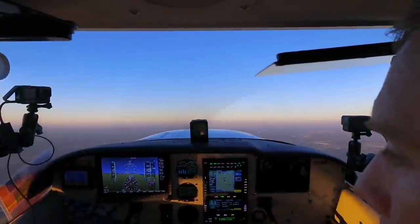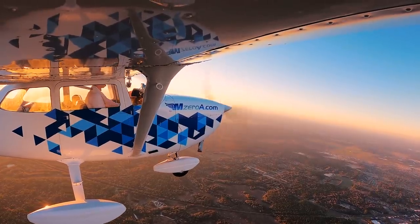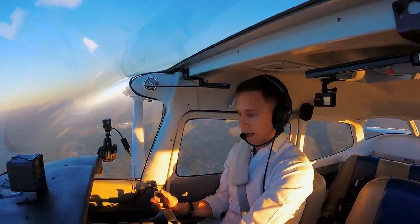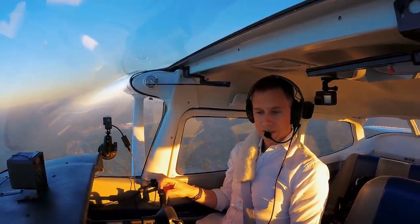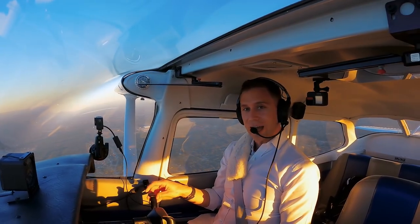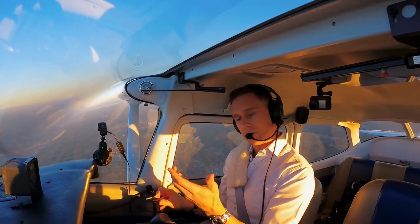We're climbing on out here, through 70. Flaps to 10. Looking good — I like to peek outside; flaps did come up evenly. Positive rate of climb, flaps up and out. And that, my friends, life is good. We practice stalls to practice recoveries, not to practice how to get into stalls. Good work on that one — take our flight maneuvers and kind of combine them into one maneuver.